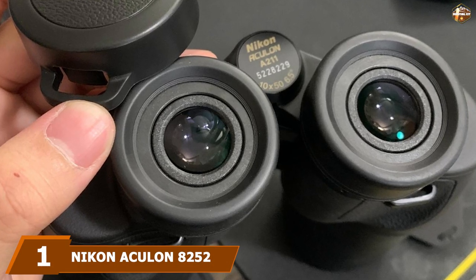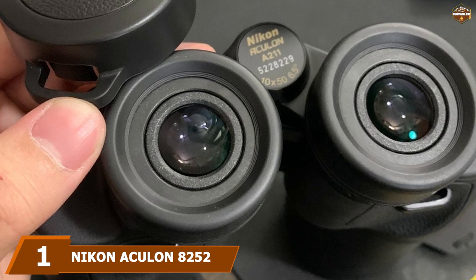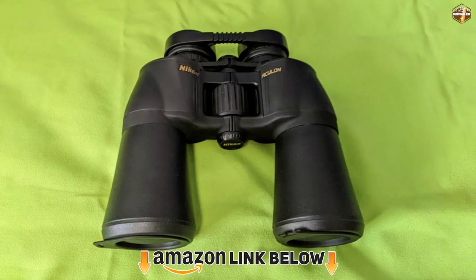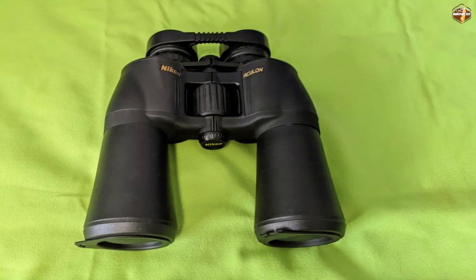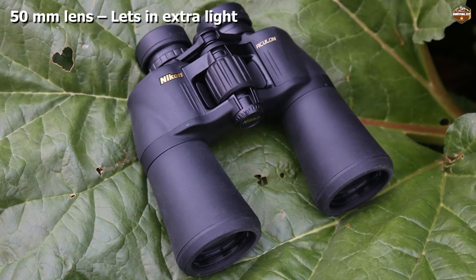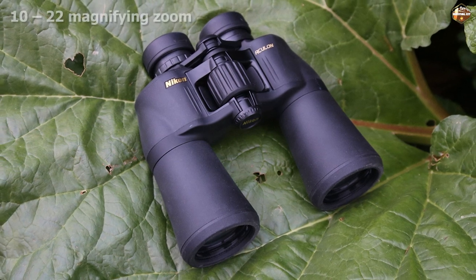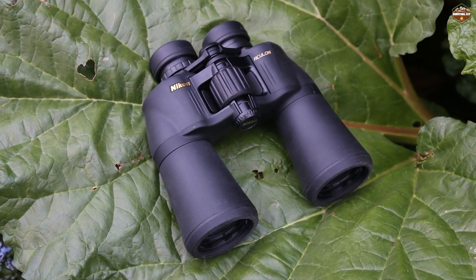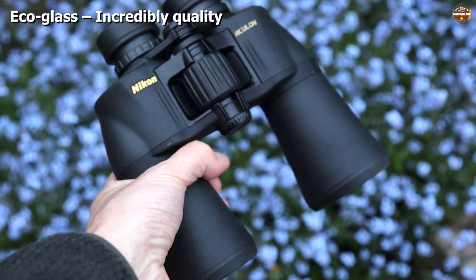At the first position of our list we have the Nikon Akilin 8252 Zoom Binoculars. There is an expectation of quality built into the Nikon name, and the Akilin zoom binoculars are no exception. These binoculars are so good that even the cheap seats feel like the front row — perfect for any sports occasion. The super zoom makes these an adaptable pair for almost anything. With a magnification of 10-22, the Akilins can get you right up close to the action.